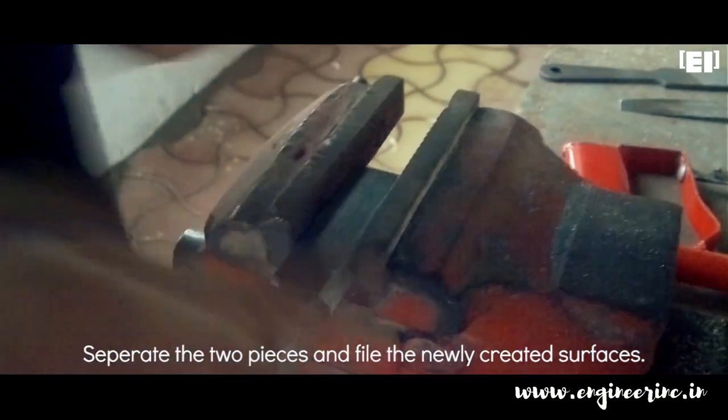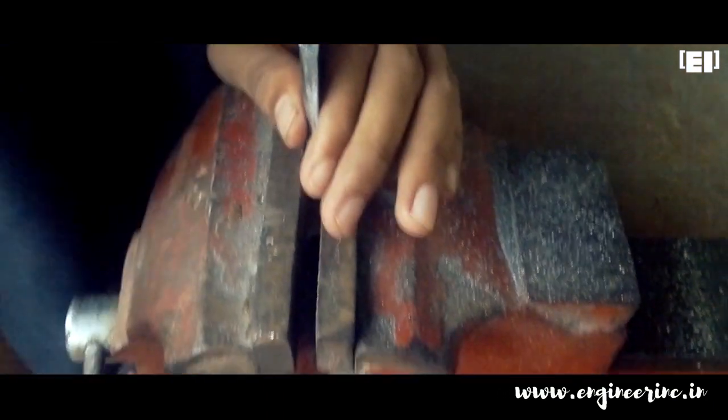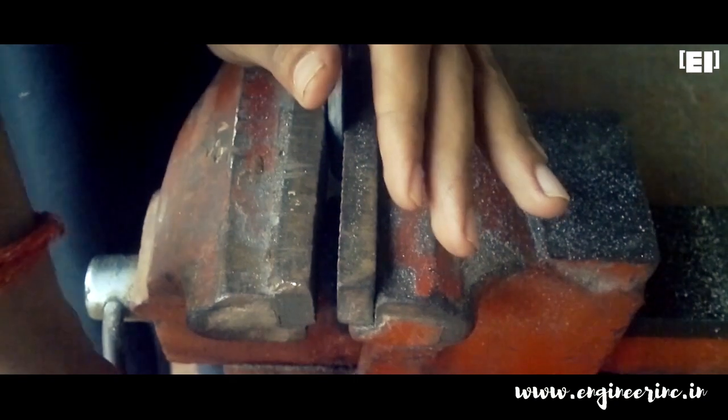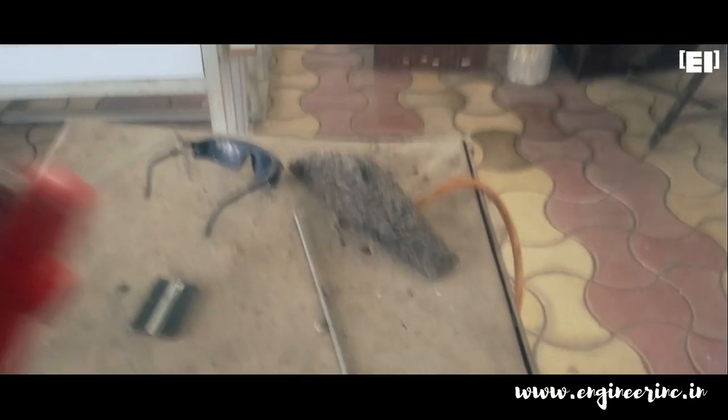Separate the two pieces and file the newly created surfaces. Welding is a dangerous operation and it needs a good amount of skill, attention, and patience. Be careful and always do this under supervision if you are new to it.